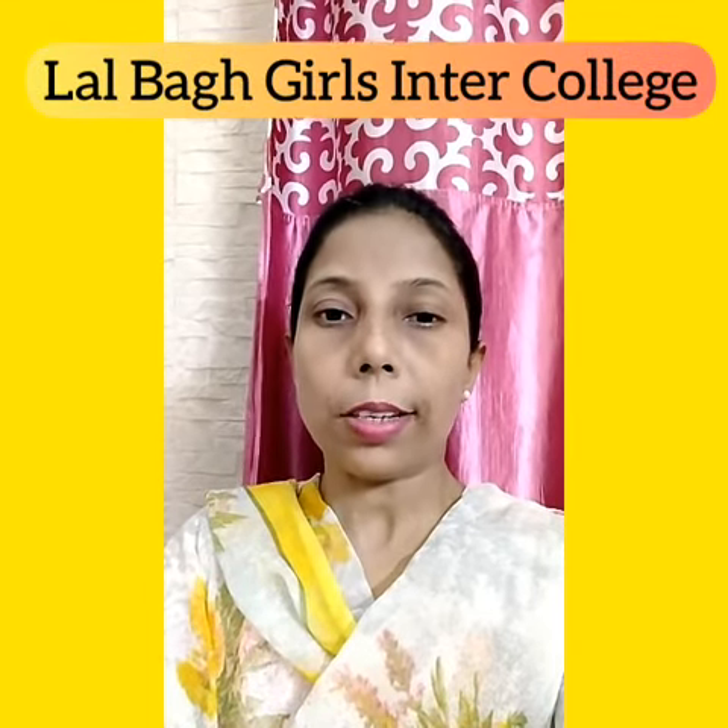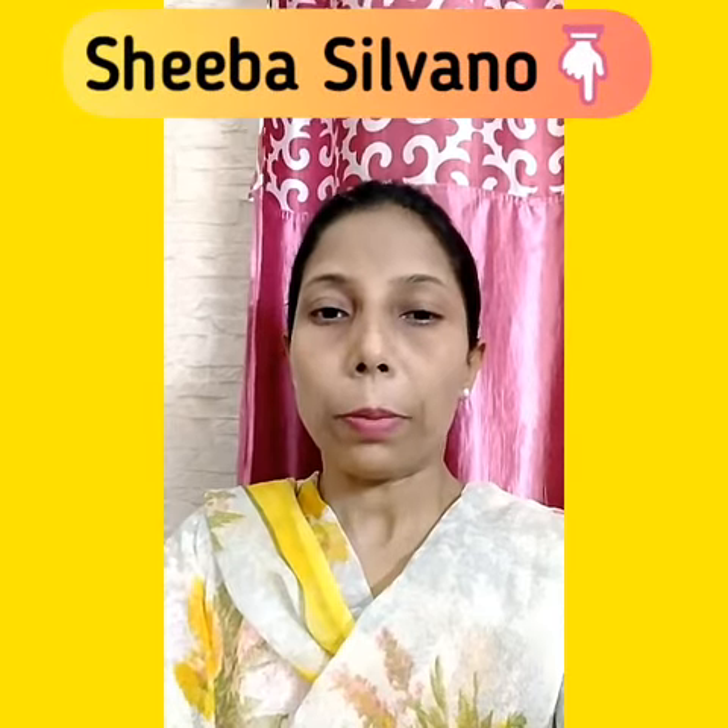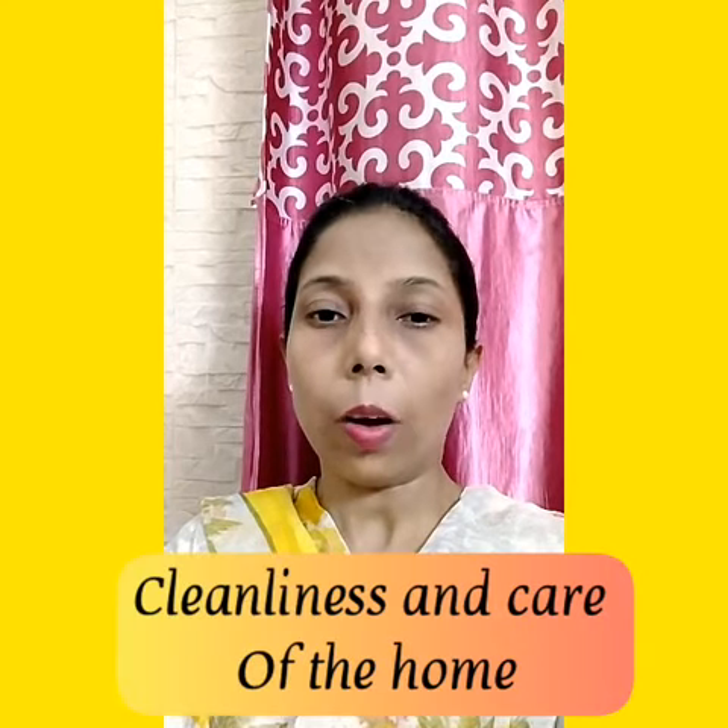Hello students, welcome to the YouTube channel of Lalbagh Girls College. I am Shiba Silvana. Today we will start a new chapter: Cleanliness and Care of the Home.